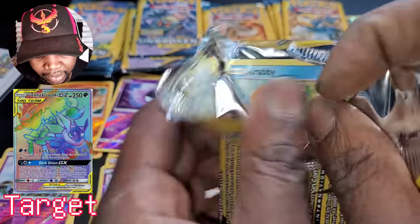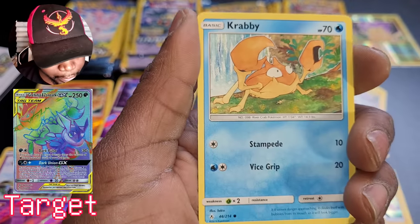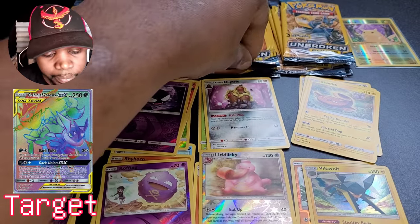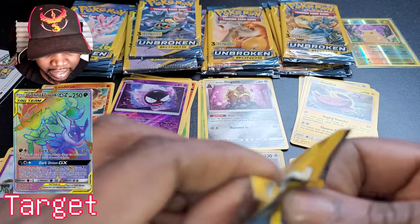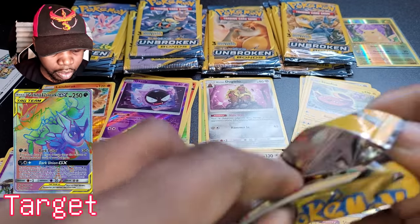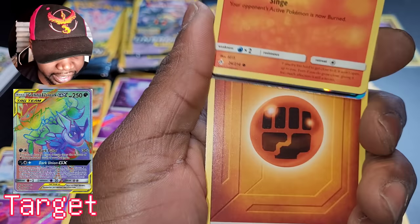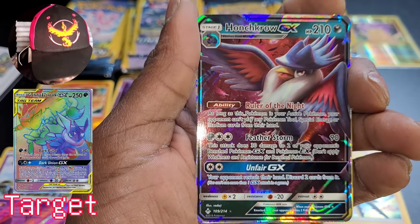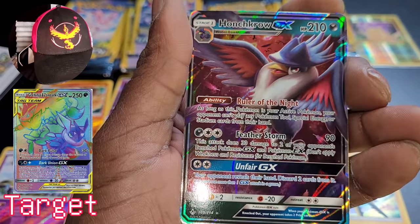Charizard and Reshiram time, let's go baby! We're going to keep on opening even if we open them all. Krabby, Tangela, Fairy Charm. I'm so serious — if they're garbage, get it out the way. Litten, and hey — we got a Hunchkrow GX! You, my friend, just saved this video. Fantastic art. Card looks good. Ruler of the Knights — you just saved this night, baby!